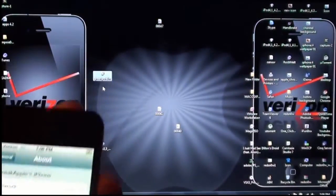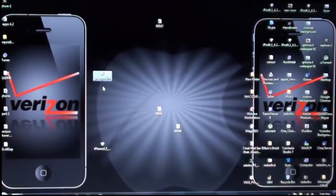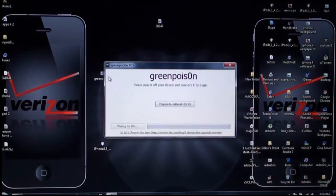That is the version we are going to be jailbreaking today. Green Poison — the new Green Poison update which jailbroke all of your iOS 4.2.1 devices — can now jailbreak this iPhone. You just download the program, open it up, and click on Prepare to Jailbreak.